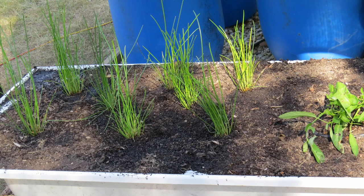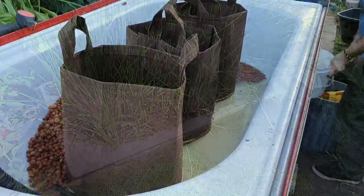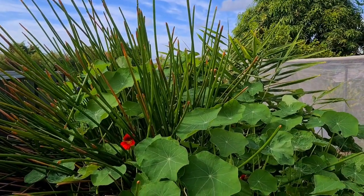Water chestnuts are a sedge plant, that's why we always grow them in flooded containers and bathtubs, and that's what makes aquaponics such a great way to grow these because there's always water available to the plants. So we'll get these guys out and give you a bit of a look at the yield.